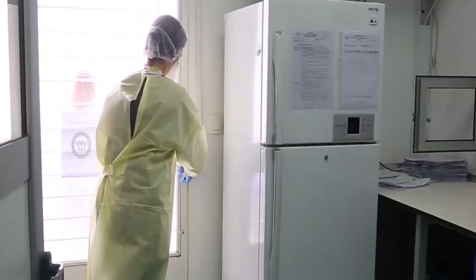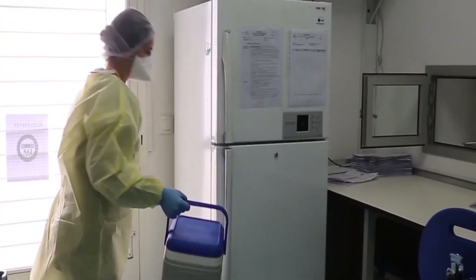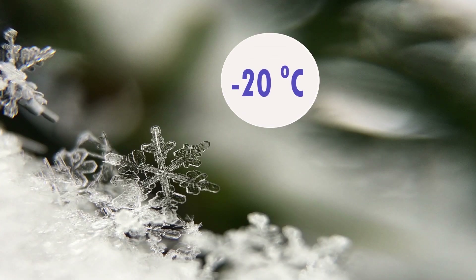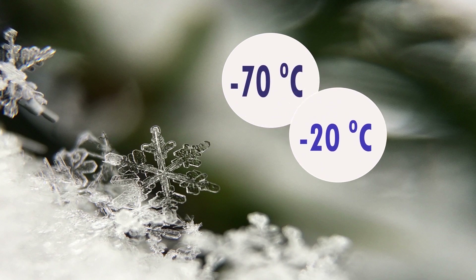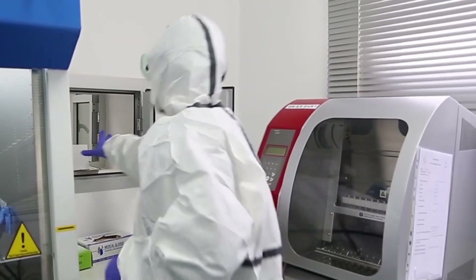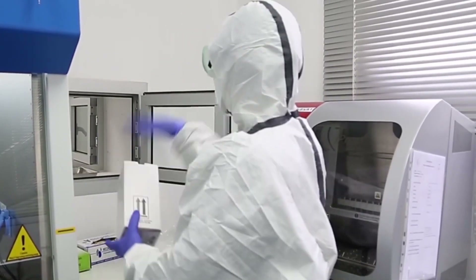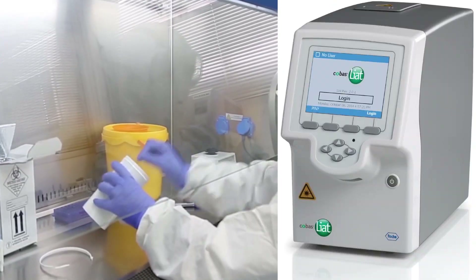Specimens for virus detection should reach the laboratory as soon as possible after collection. Specimens may be frozen to minus 20 degrees Celsius, or ideally minus 70 degrees Celsius, and shipped on dry ice if further delays are expected. The laboratory should mainly have a level 3 biosafety cabinet and a PCR machine.